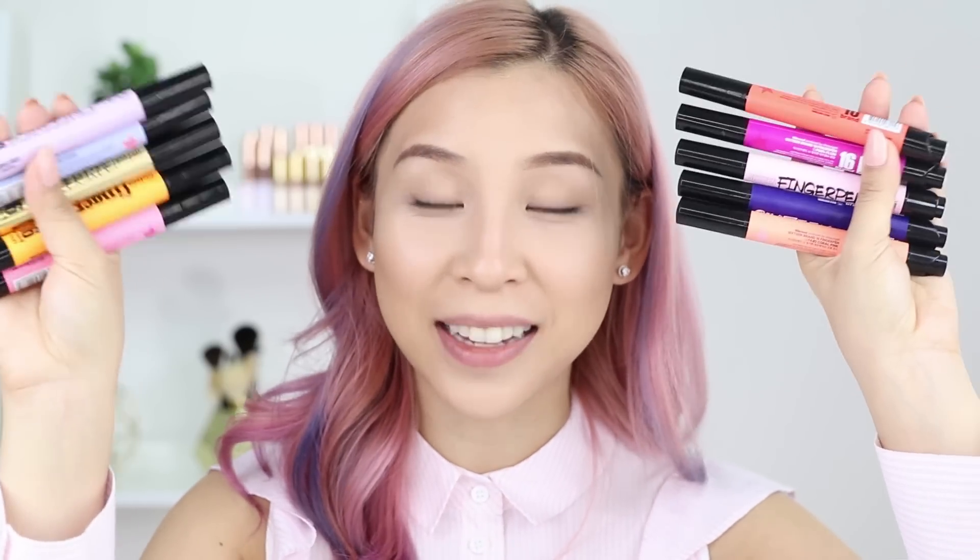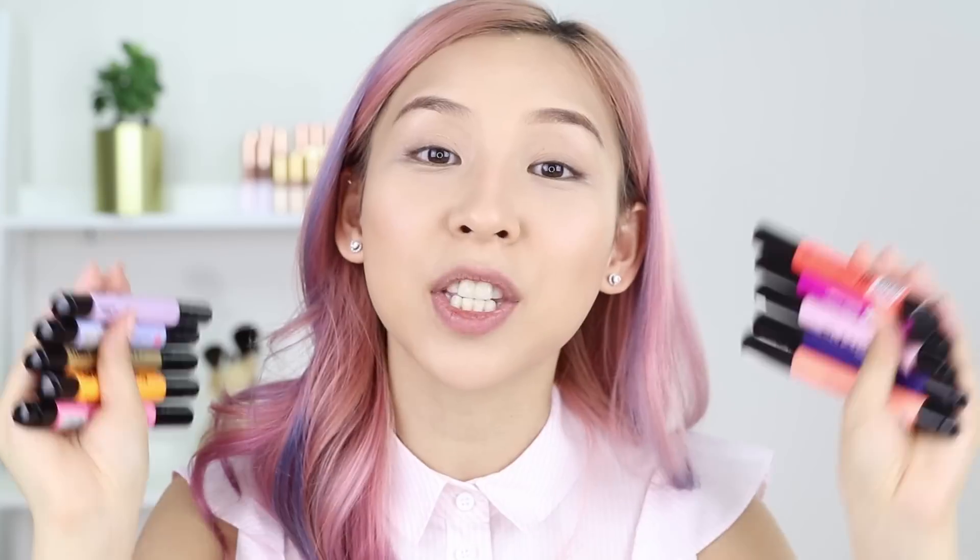So this is what the highlight, conceal, and contour pens look like on my skin. I actually quite like the finish — it looks pretty natural and really flawless. I've tried three of the pens, and now I have ten colored ones left to try out. I'm going to swatch them on my lips so you can see the colors, but basically these pens can also be applied on your cheeks and eyes.